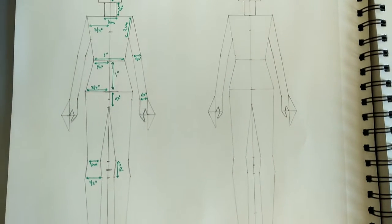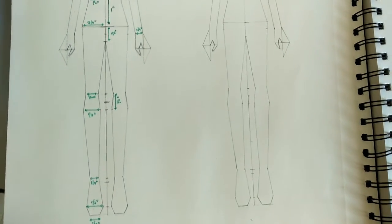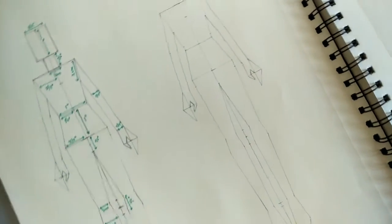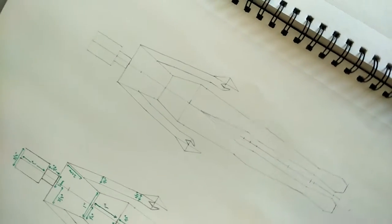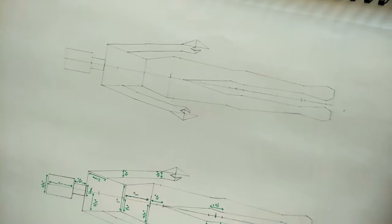Hey guys, welcome back to my channel Azad Kotour. In this video I will be showing you how to make a 10-head croquis, especially for beginners. Using pencil and scale, you can easily draw this figure.